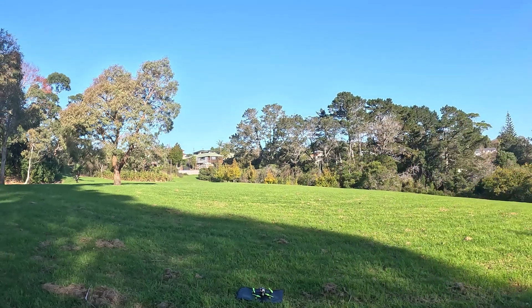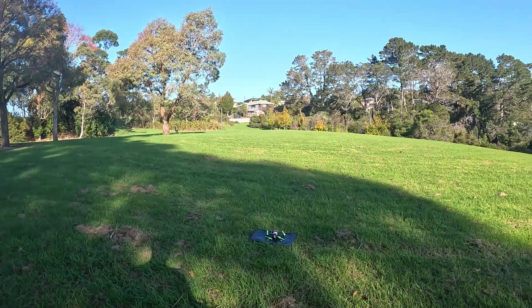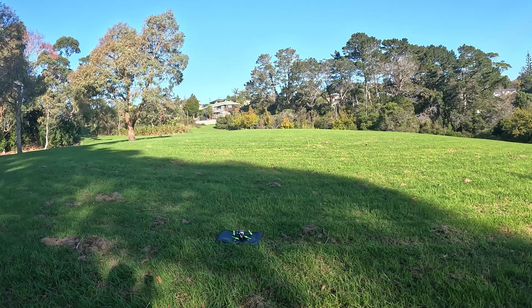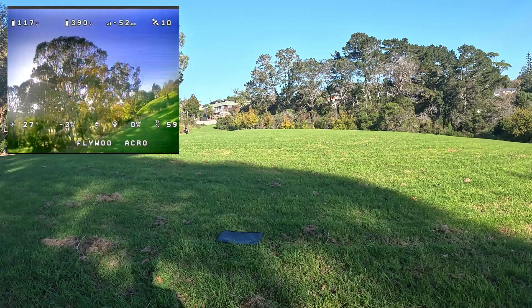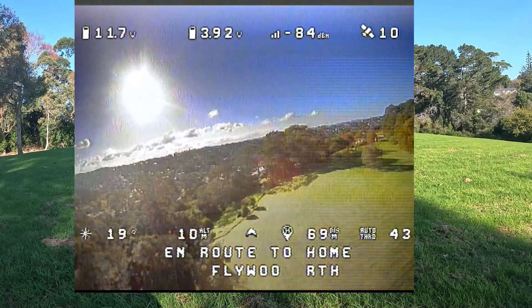Let me just adjust the camera so we can see the quad. What I'll do is I'll just fly out there for a short distance and then trigger the return to home. Let me get it on. I'm ready to fly. I'm not going to fly far — just maybe up to here and then hit rescue mode. And it should be coming back.